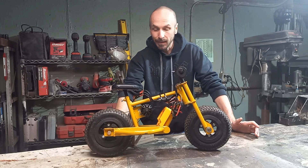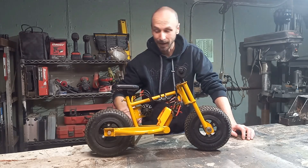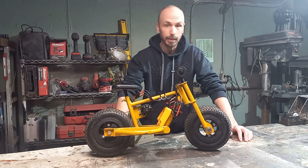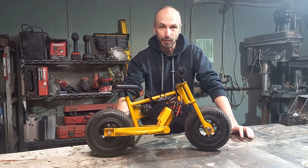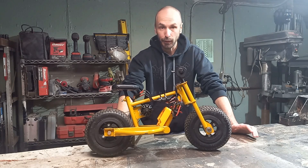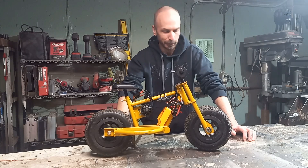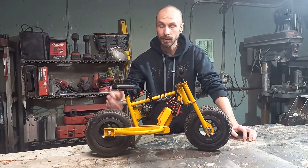As you guys can see, this thing is lightning fast. The balance on it is right on and the ergonomics are perfect. Nope — none of that's true. Luckily the battery only lasts for about five minutes, because anything more than that and your legs are cramping up and your back is cramping up. That's pretty much the extent of how long I can actually ride it. But thankfully the seat is adjustable, so that really helps out.